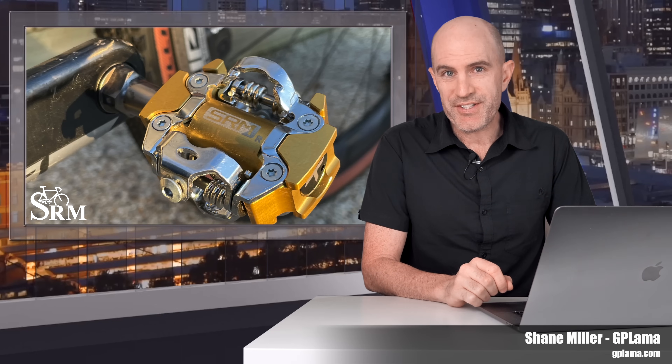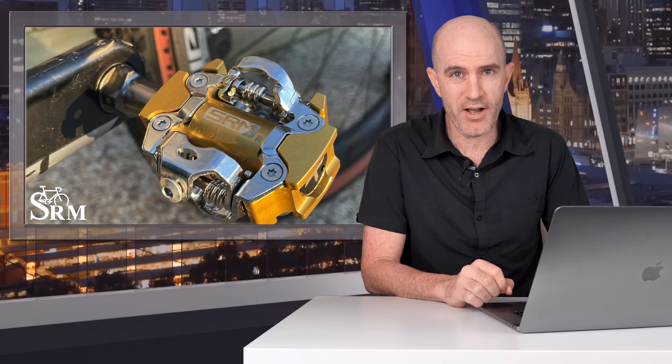This video is all about my experience with the SRM X-Power SPD power meter pedals, and I cover why they probably shouldn't be on your shortlist if you're looking at the next power meter for your bike.